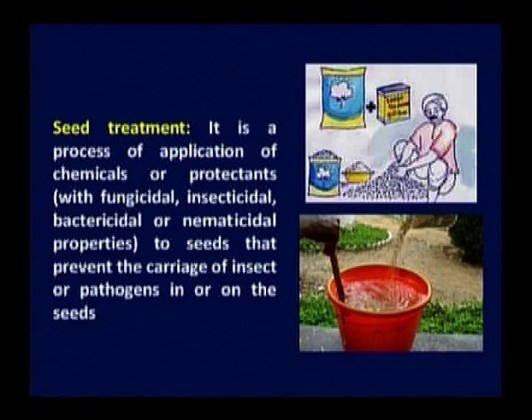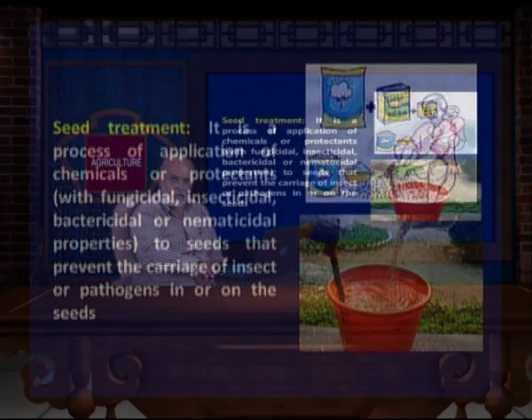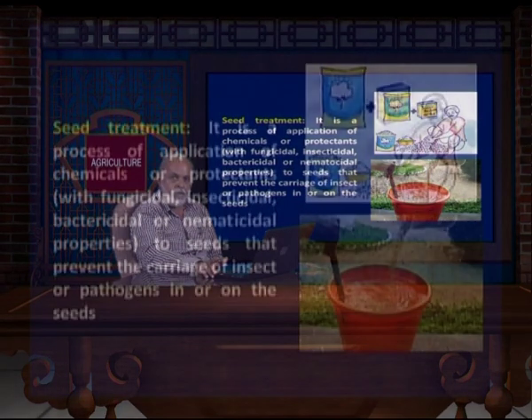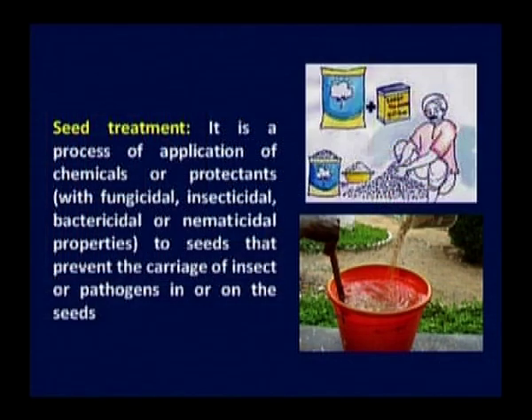Seed treatment is the process of application of chemicals or protectants. Most of the times seeds are infected with fungi or some insects, and before sowing, if we treat them, the problem of pests can be overcome. These are some different treatments like fungicidal, insecticidal, bactericidal, and nematocidal treatments that prevent the carriers of insects or pathogens in or on the seeds.